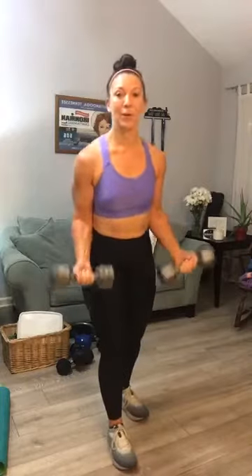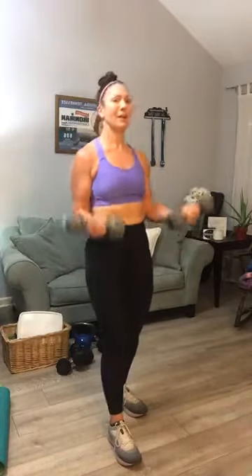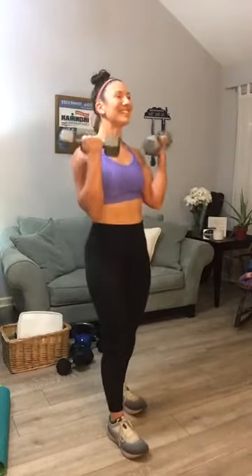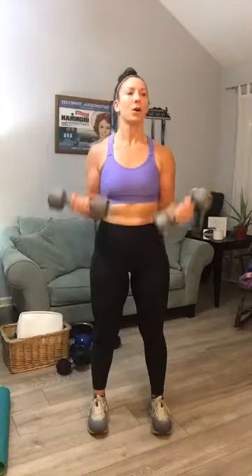Come all the way up. Second movement — we're going to go straight into bicep curls. Pick your weight accordingly; we did do bicep curls yesterday. I'm going to go with my 15s for 15 repetitions. That's feeling heavy — let's see if I can do it. Push through — ten, five more, and done.